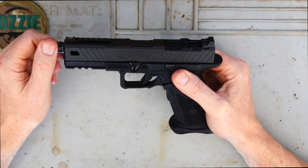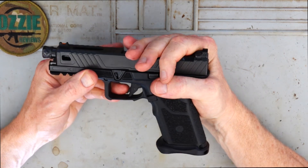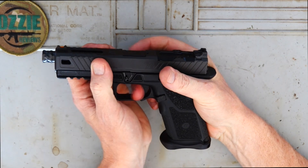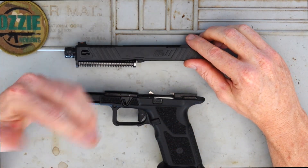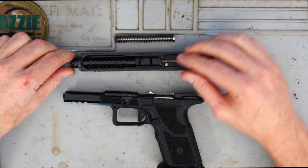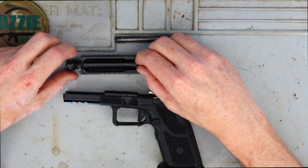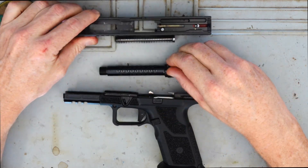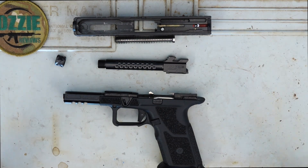Takedown on this for cleaning is very simple — pretty much identical to the Glock. Just pull back on the slide slightly, the takedown tabs on both sides, pull them down, pull the trigger, and slide the slide straight off the frame. We've got our mainspring — take that out. When you take the barrel out, you need to take that end cap off the barrel, otherwise it won't fit through the hole in the slide. Barrel comes out like so, so you can clean it very easily.